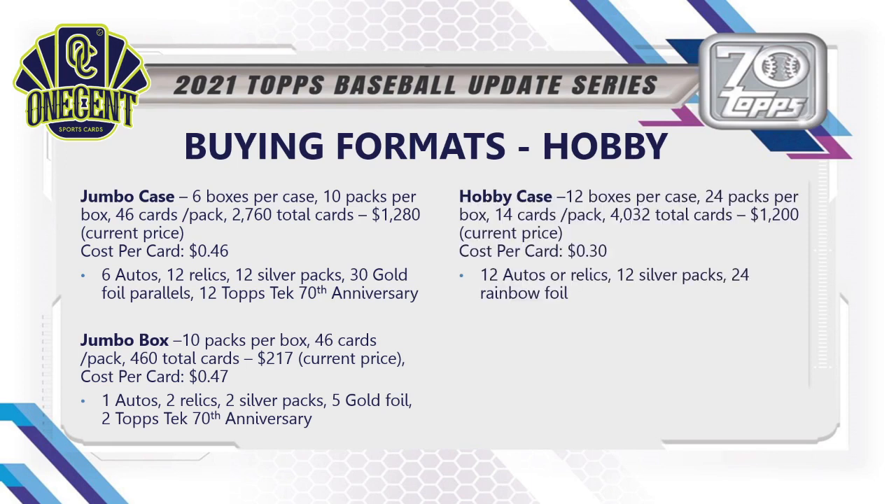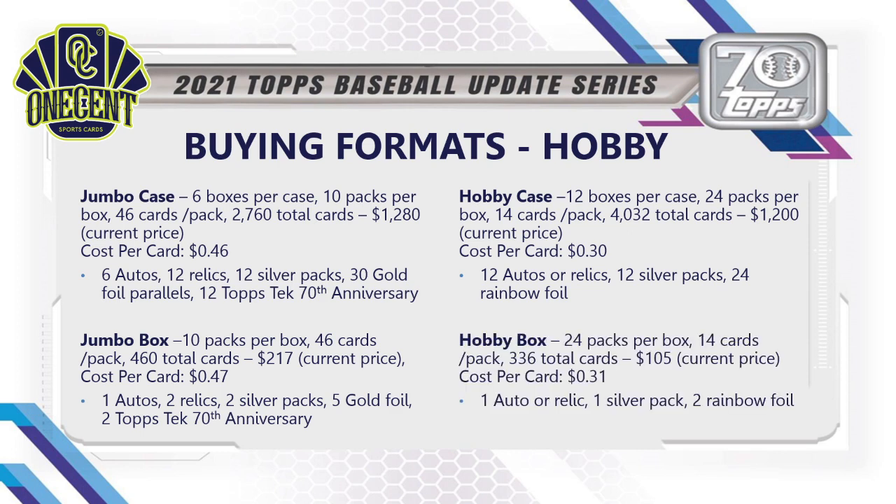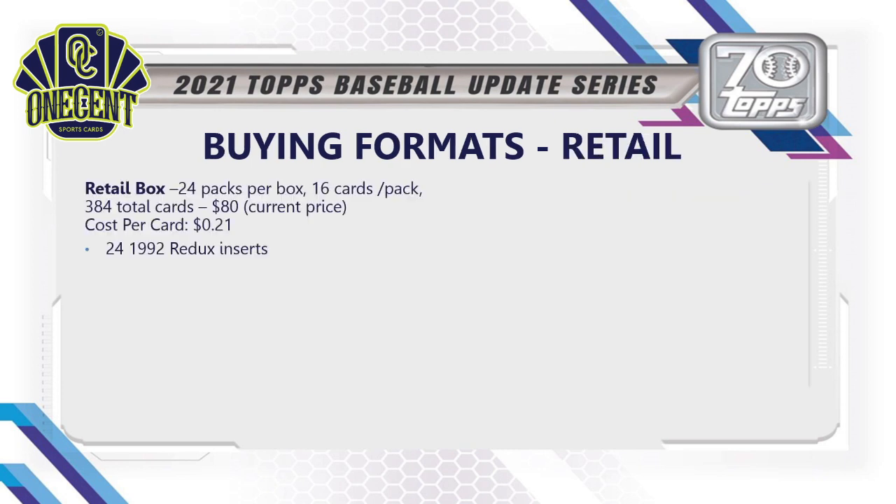For the hobby case: 12 boxes per case, 24 packs per box, 14 cards per pack — 4,032 total cards — costing $1,200 with a cost per card down to 30 cents, but you are not guaranteed an auto. You are guaranteed 12 autos or relics, 12 silver packs, and 24 rainbow foil cards. The hobby box has 24 packs, 14 cards per pack — 336 total cards — currently about $100–$105, cost per card 31 cents, with 1 auto, 1 relic, 1 silver pack, and 2 rainbow foil cards.